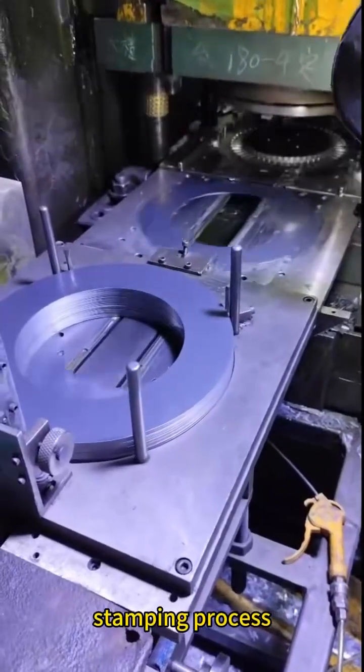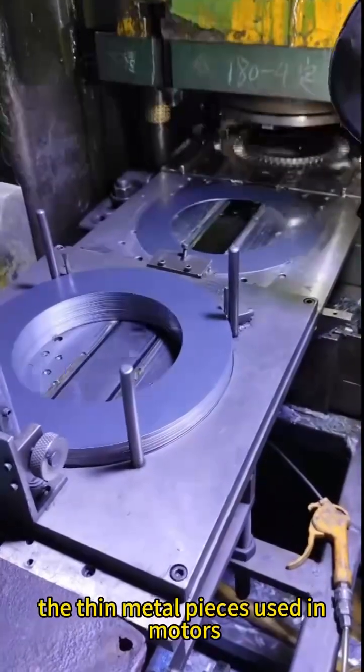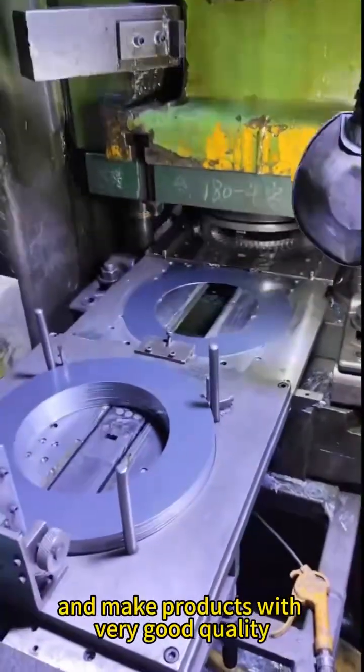The progressive die stamping process is one of the most important ways to make stator laminations, the thin metal pieces used in motors. This process helps factories work faster and make products with very good quality.